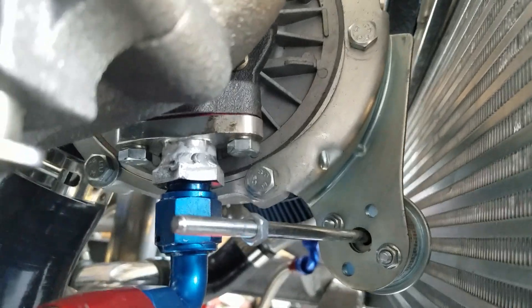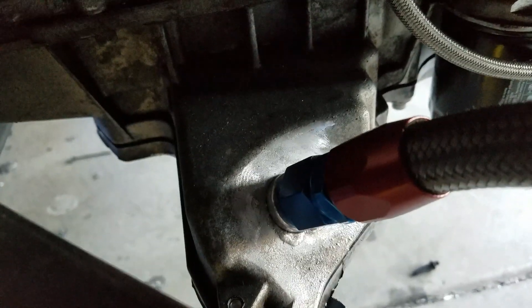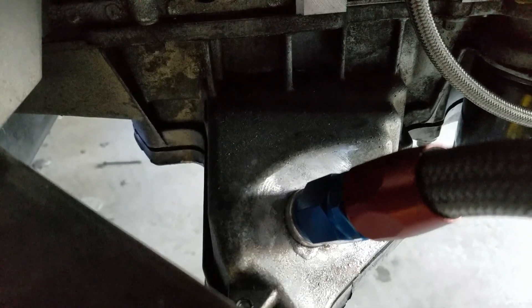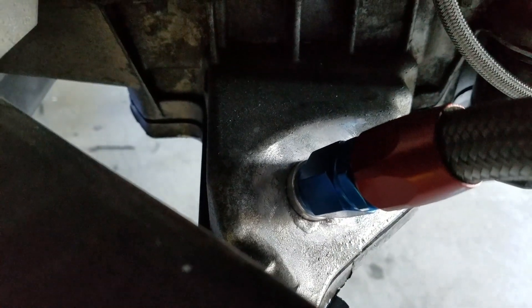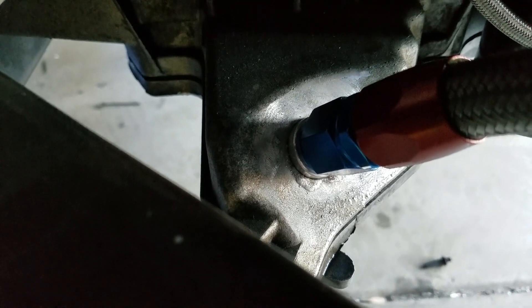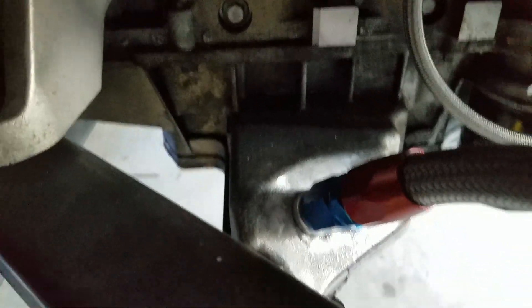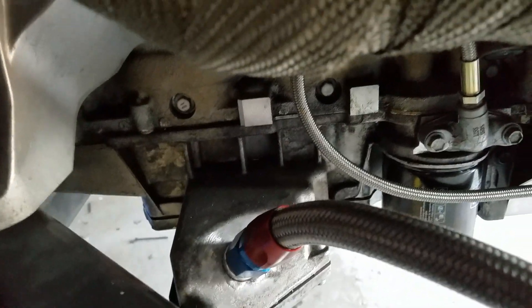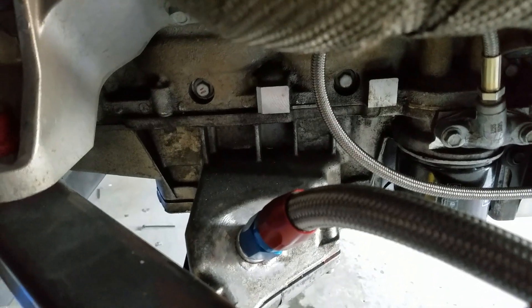We had to weld in these return fittings for the turbos. The really nice thing about an LS is it basically has two oil pans — it's got a bottom plate and then the actual oil pan plate — so you don't have to take the whole oil pan off in order to put these return lines in. It turns out you can take the bottom plate off, weld in your aluminum bung, and you're done. It's fantastic. I'm really starting to dig the LS platform — it's made things a little easier when doing some of this plumbing.